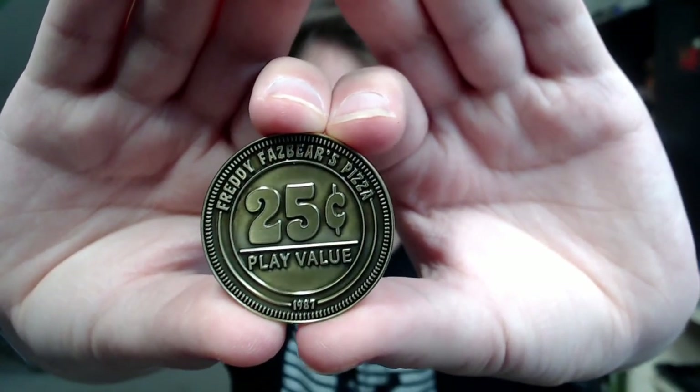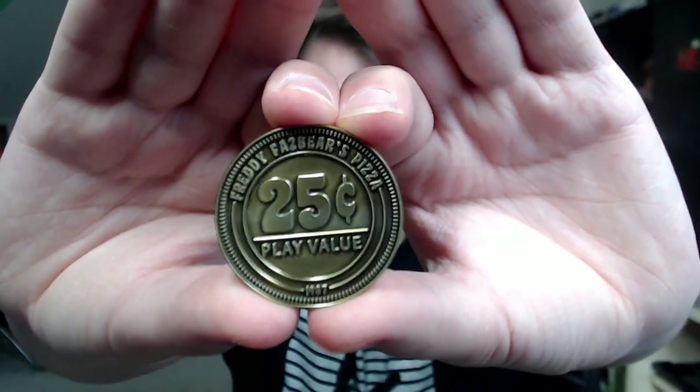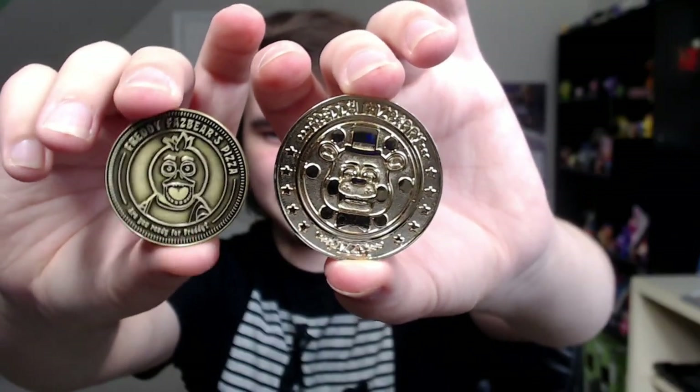Freddy Fazbear's Pizza 25 cents, play value, with $19.87 at the bottom. As a reference, this is the Game Theory Creator Inc. token, and this is the Sanchi one — it's a lot smaller but definitely a lot more game token-like in nature. In fact, take a look at this!